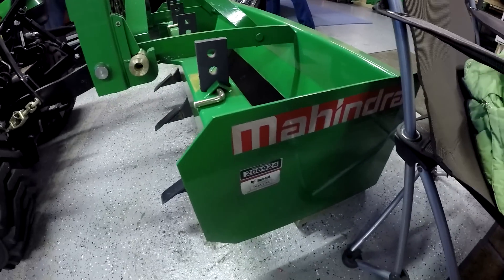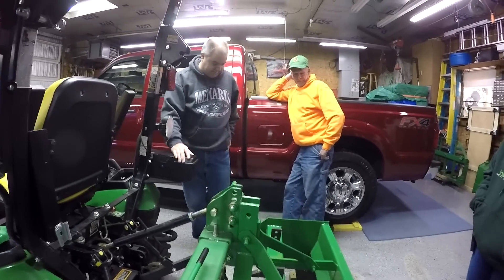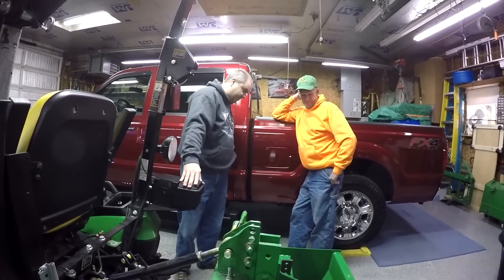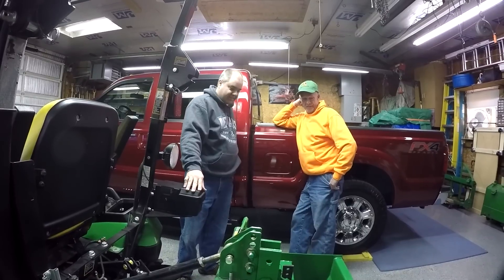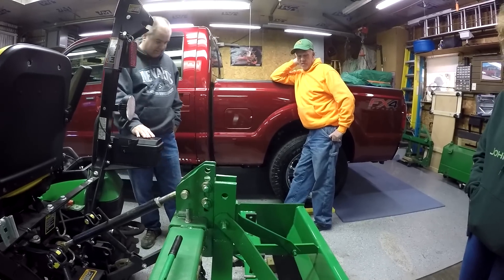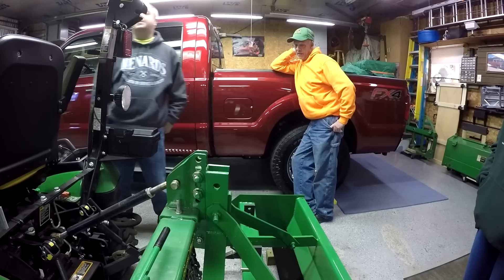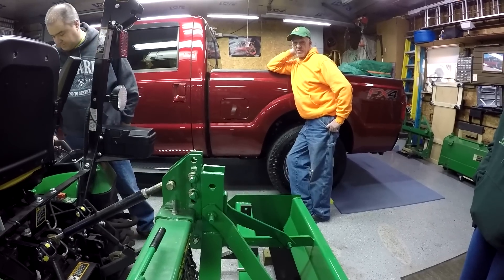The first thing I noticed here is this box blade appears to be the wrong color. I'm an originalist. I wouldn't have done that. You wouldn't have left it red? Or I wouldn't have bought it because it was red. So what do you use this for? Do you do much gardening? Well, I got a lady that would like her driveway dragged a couple times, so that's the reason I bought it.